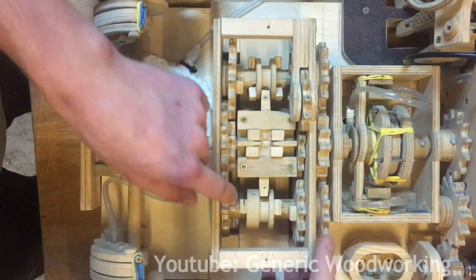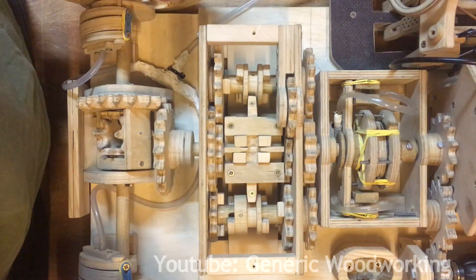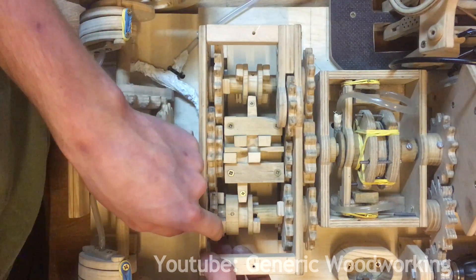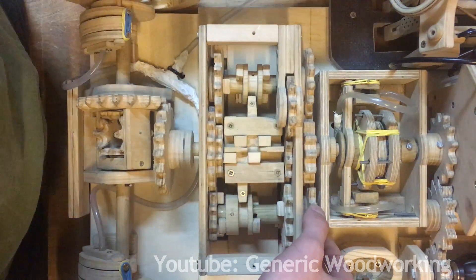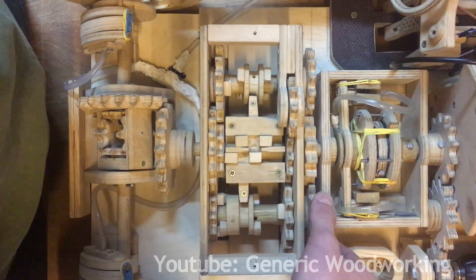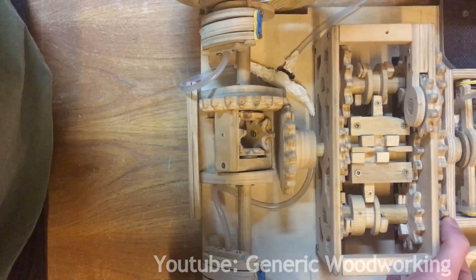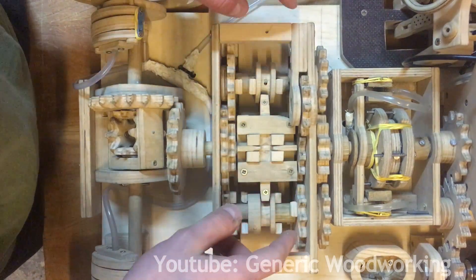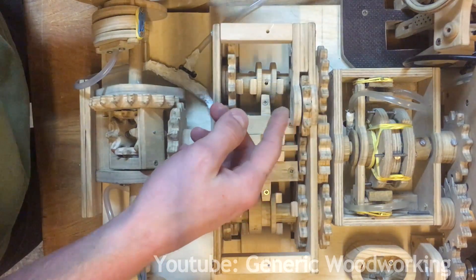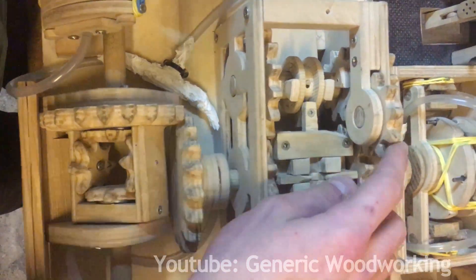Since we're in neutral, power just stops here and nothing goes into the rear wheels. However, if I select first gear by sliding this down, you can see that these dog clutches right here engage, and now when power flows through, it starts driving this gear which starts driving the rear wheels and the car starts going forward. The same concept applies to all the gears except for reverse. In order to make a car go in reverse, you have to add another gear in the circuit to change the rotation, and you can see this additional gear right here.